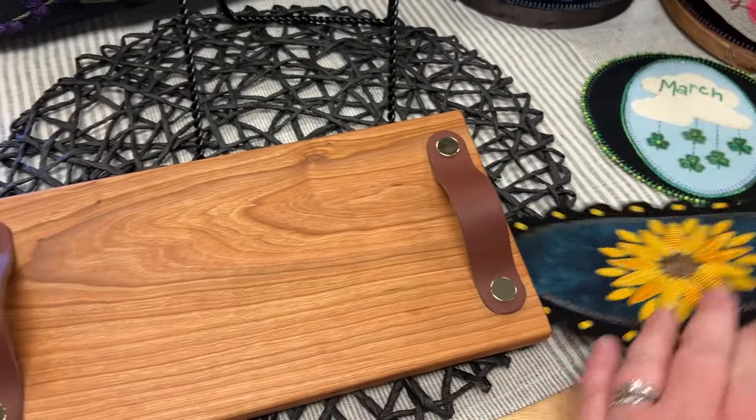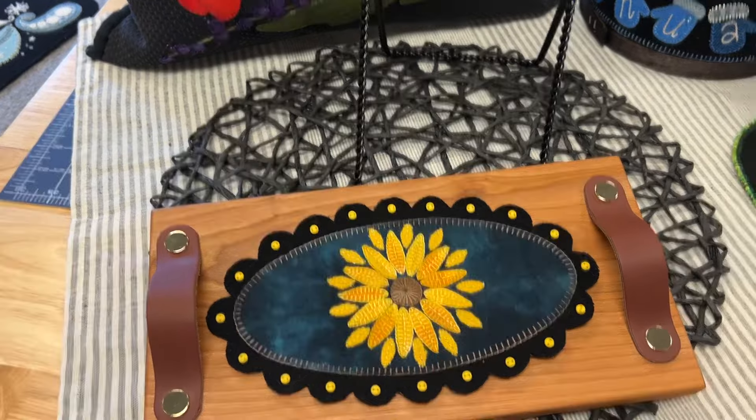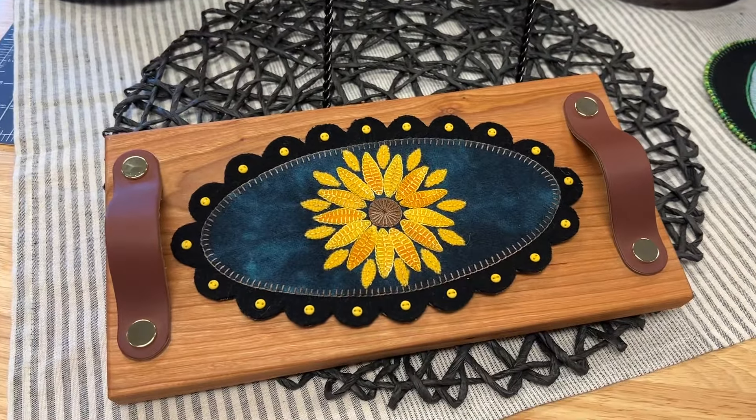As you can see, this tray displays our wool applique pieces so beautifully — the artwork just pops off when displayed on it.